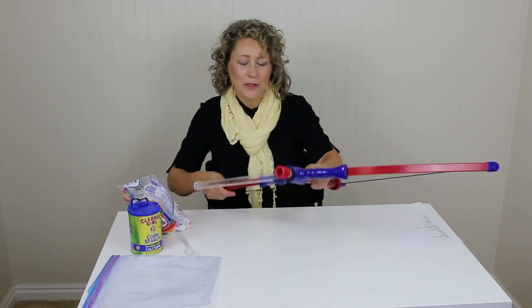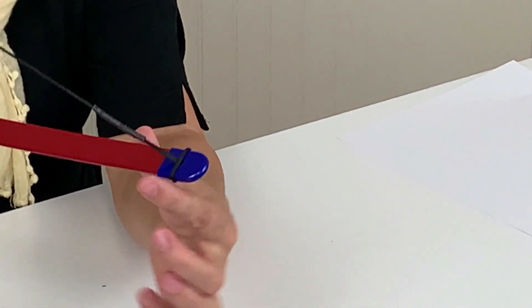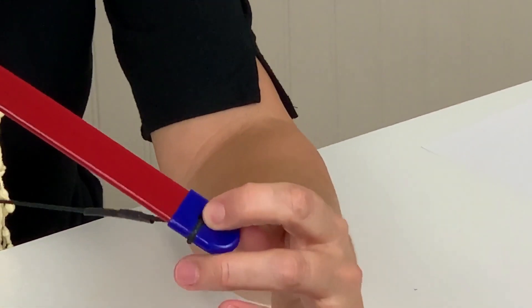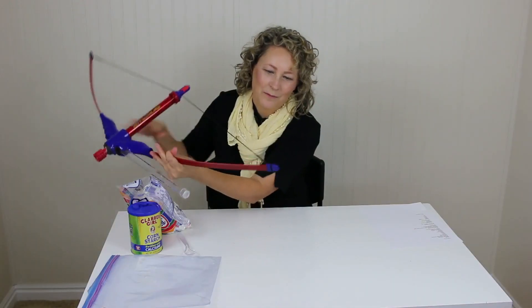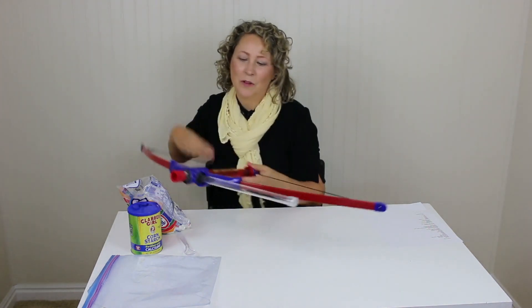First let me show you how it goes together. It's really pretty simple, but this part right here was a little tricky where you wrap this string around this blue end, and then can you see how it has to go through the hole and then comes out like this. Other than that it's easy assembly.